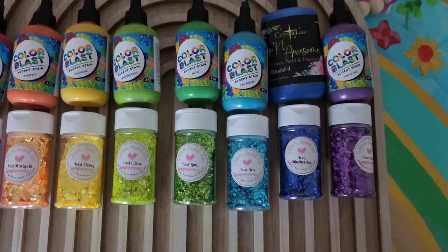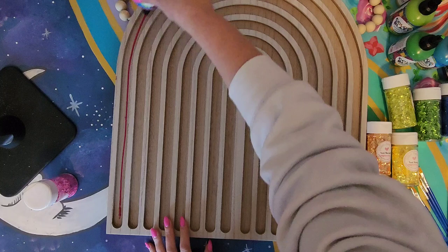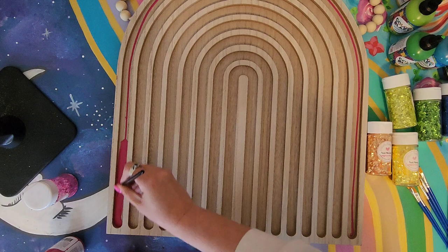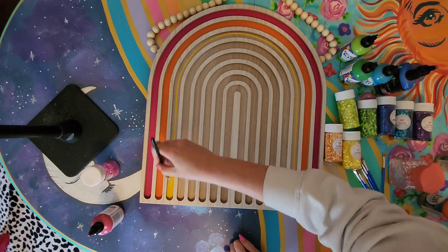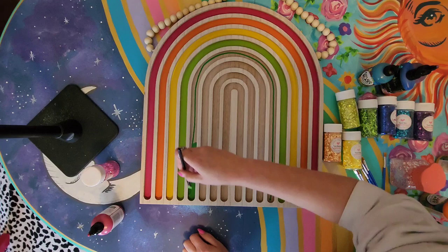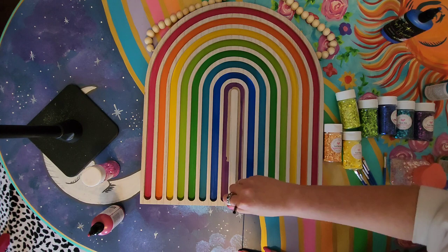I'm using a mix of the Color Blast stains from Counter Culture DIY and the Flippin' Awesome paints from the Crystallac Company. I'm just taking a little bit of each paint into each little segment and painting each color. I'm using about a half inch paintbrush. I'm going to let this dry once I'm done for about four hours, because that's the dry time on the Flippin' Awesome paints. The Color Blast paints tend to dry a little bit faster because they get a little bit chalky.